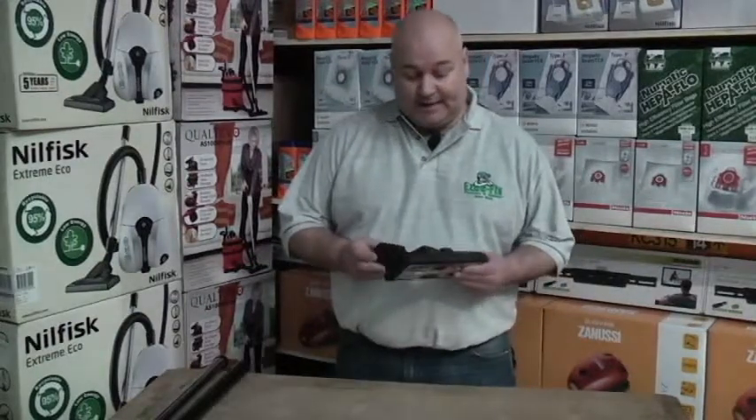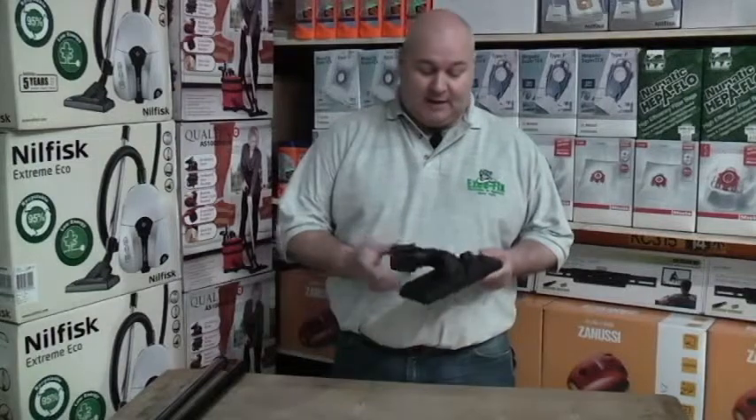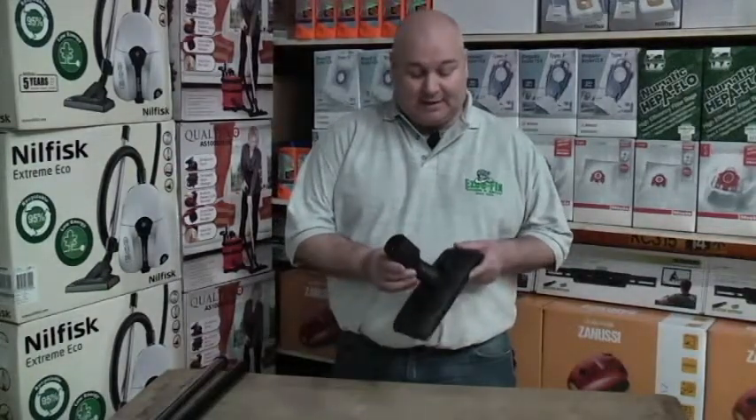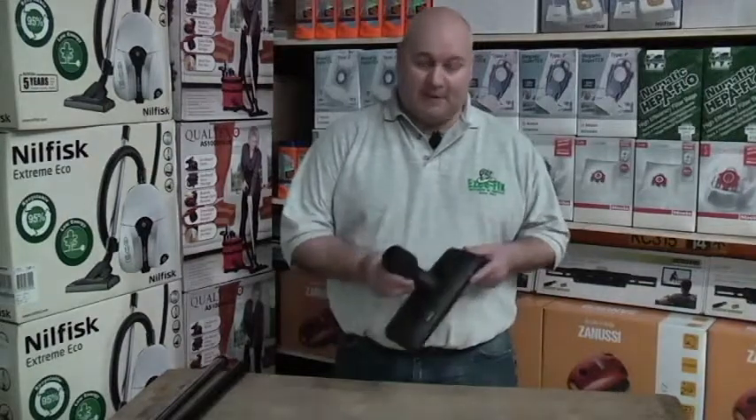Hello, I'm Michael from Easy Fix. Today we're looking at a universal floor tool with an adjustable collar. The adjustable collar enables the floor tool to fit any vacuum size between 30mm and 38mm.